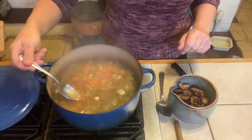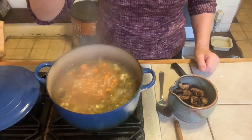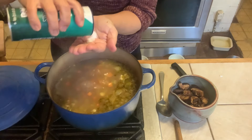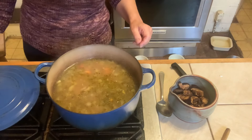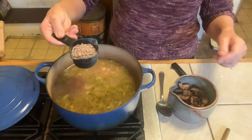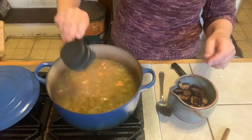It needs more salt. I'm going to turn the heat back up and now add about a half a cup of brown lentils — regular lentils.